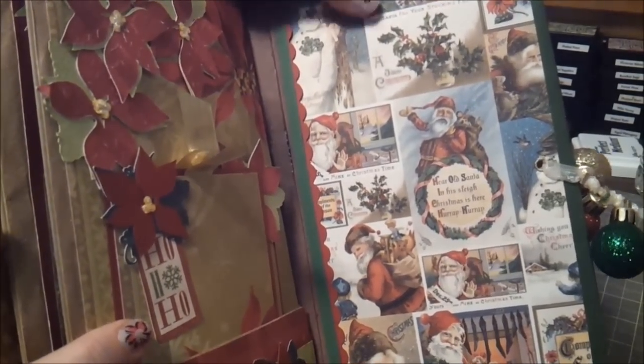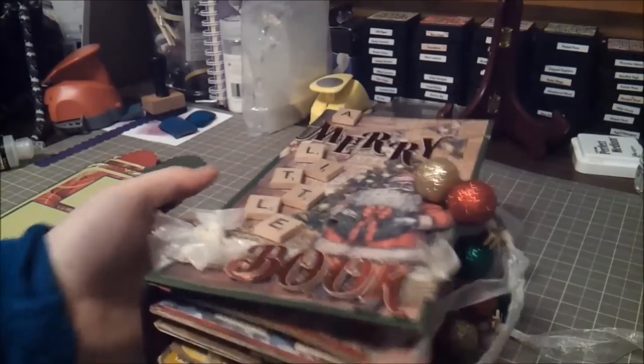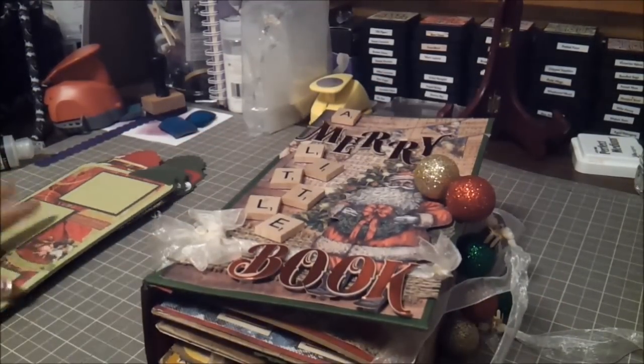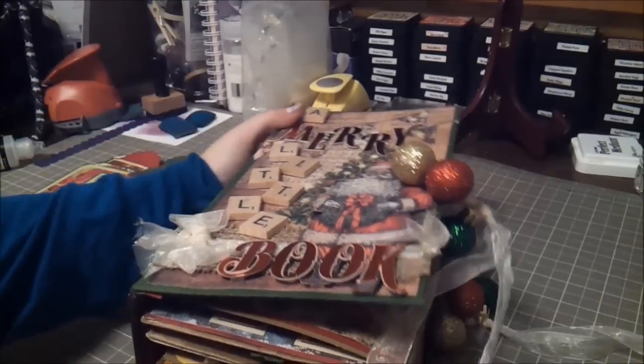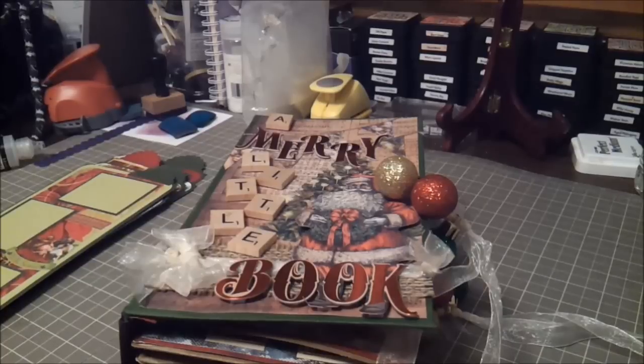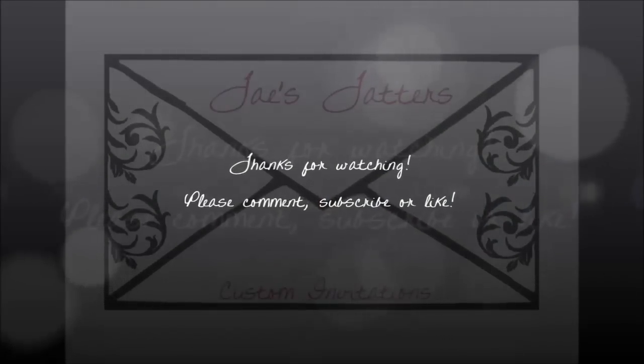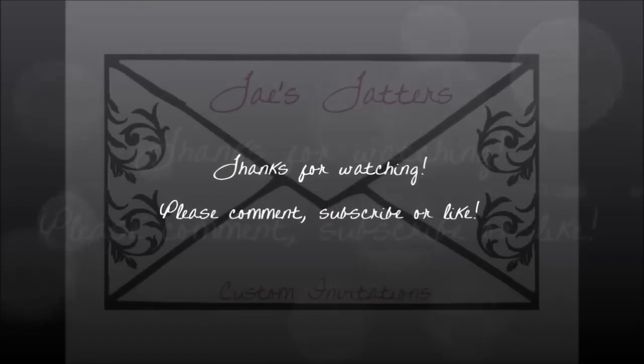Thank you guys so much for watching. Sorry it took almost 24 minutes but I'm gonna hurry up and wrap this up. I had a lot of fun — this is like my first actual mini so please be gentle, and if you have any criticism or critiques be nice about it. Thank you guys so much again for watching and I will see you guys next time — have a great day!